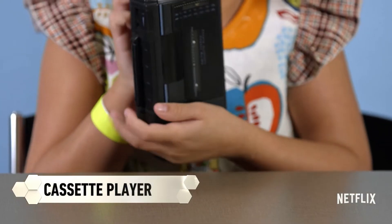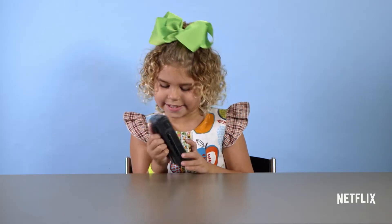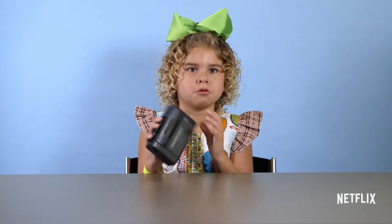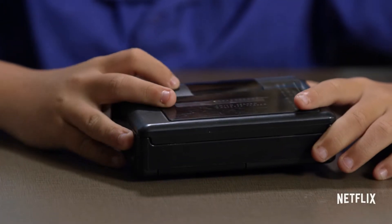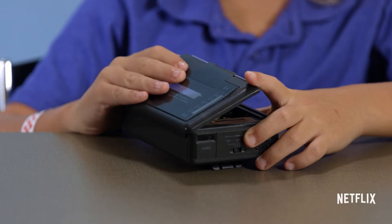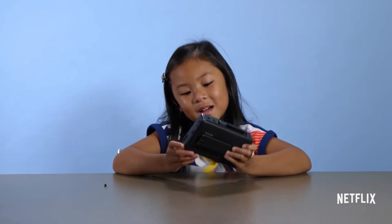It's maybe like an old walkie-talkie. Or probably how people a long, long, long time ago communicated. Oh, yeah. I can recognize one of these. Well, this was my great-grandma's kind of stuff. How do you? Come on!